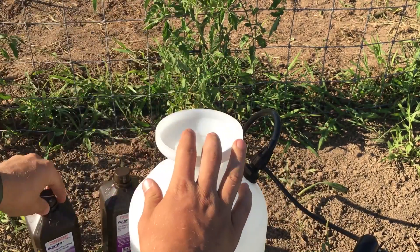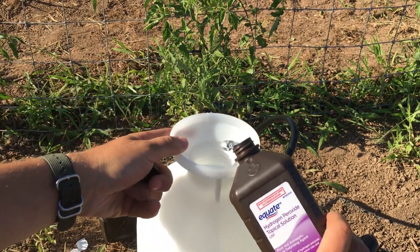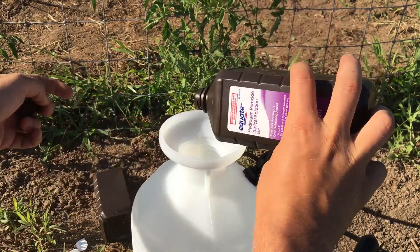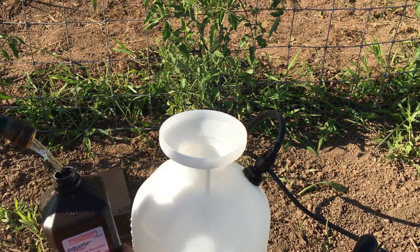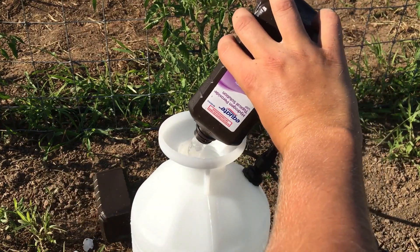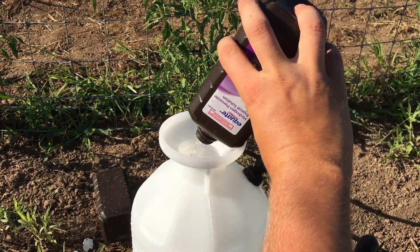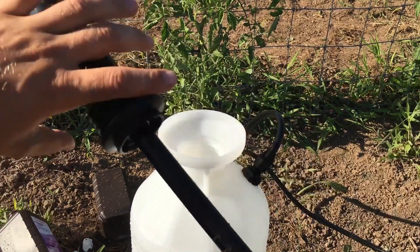I'm going to do two bottles — it's equal parts. These are 32-ounce bottles, which means if I'm putting 64 ounces in, I would need 64 ounces of water. For your water, it doesn't need to be any special kind, as long as it's half and half and whatever you're comfortable running through your sprayer. I've got a little hose water here. So we have two bottles of hydrogen peroxide and two bottles of water mixed up.